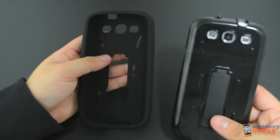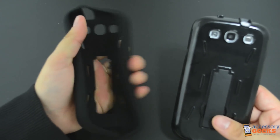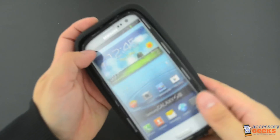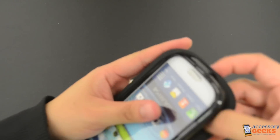The second piece is made of a silicone material. If you have ever felt this before, it's almost like rubber. It's very smooth and durable. This piece simply slides over the plastic case. To ensure that the silicone piece stays on, you need to make sure that everything is lined up.